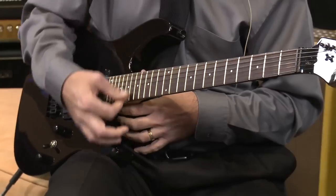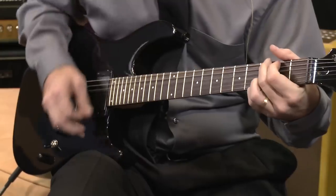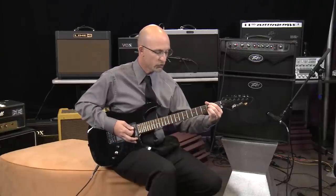Back to standard on all six strings. How about open G?